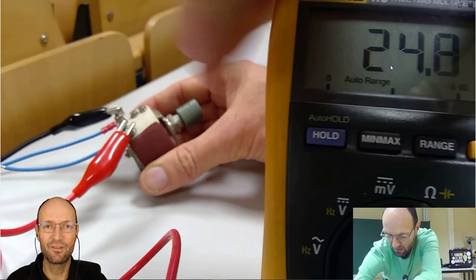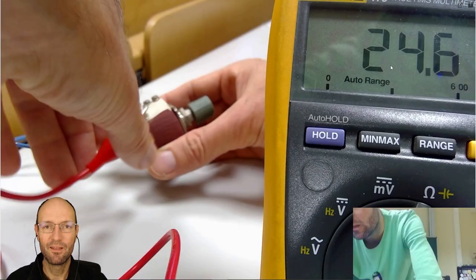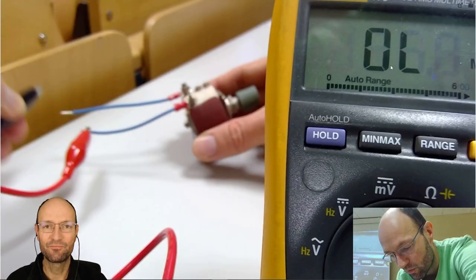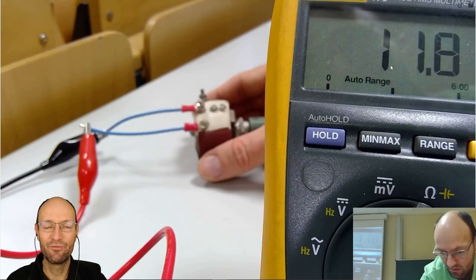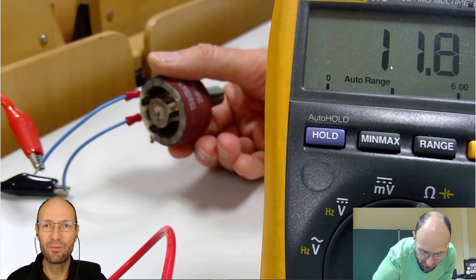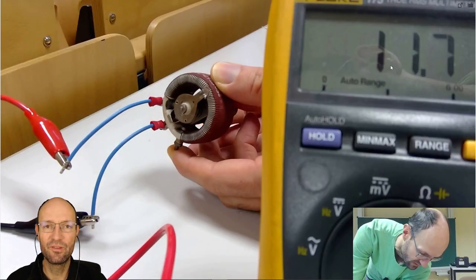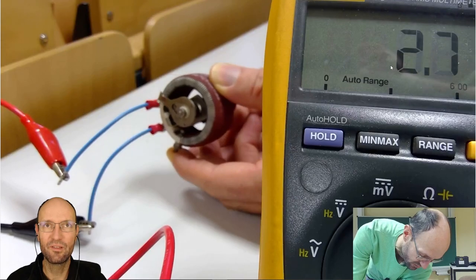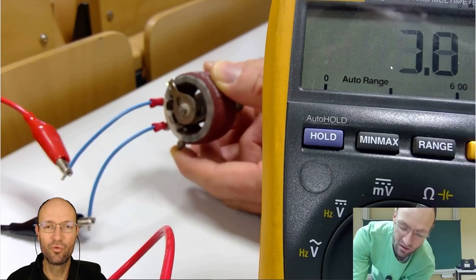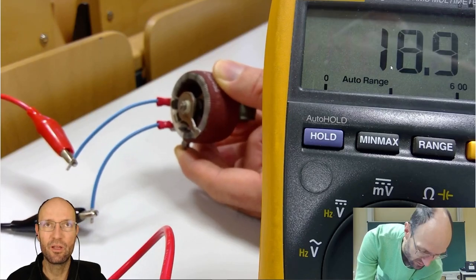I thought this experiment was still useful, so I decided to do a voiceover — a reactionary video on my own content — and explain what I've done, because without the audio it's not very useful at all. So I measured the full resistance of this variable resistor; it was 25 Ohm. And between these two terminals, I measure the variable resistance.